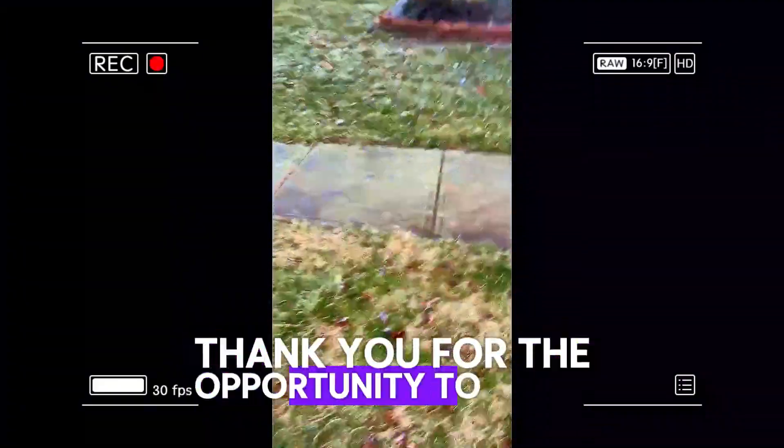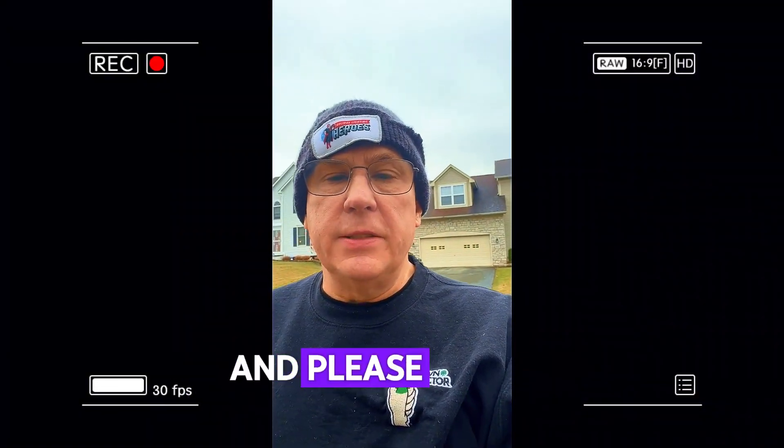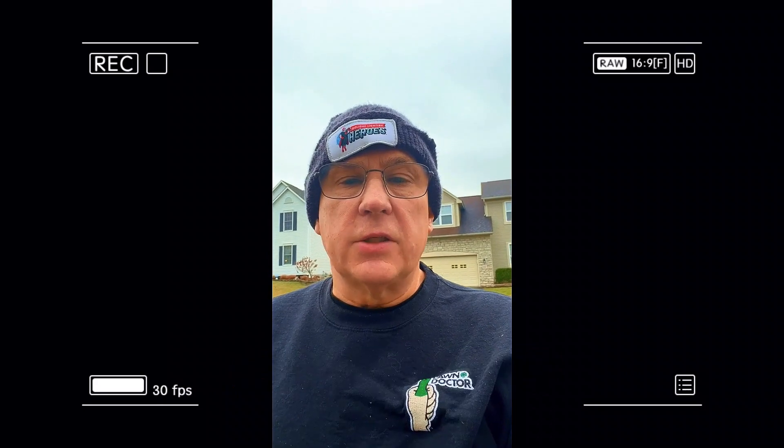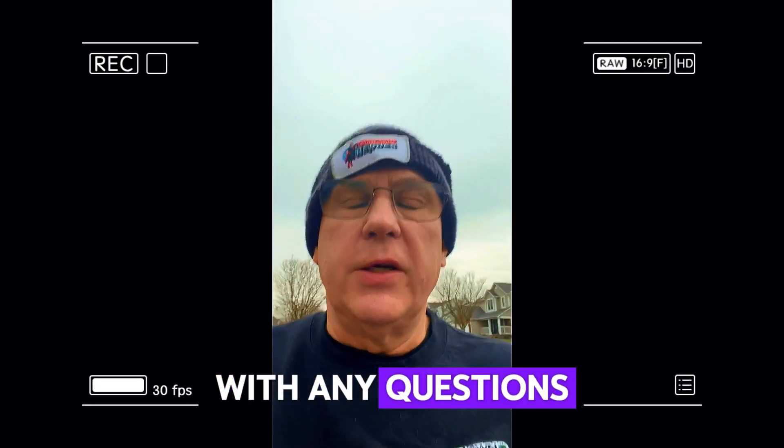Thank you for the opportunity to work with you. Please give us a call at 614-771-1589 with any questions. Thank you.